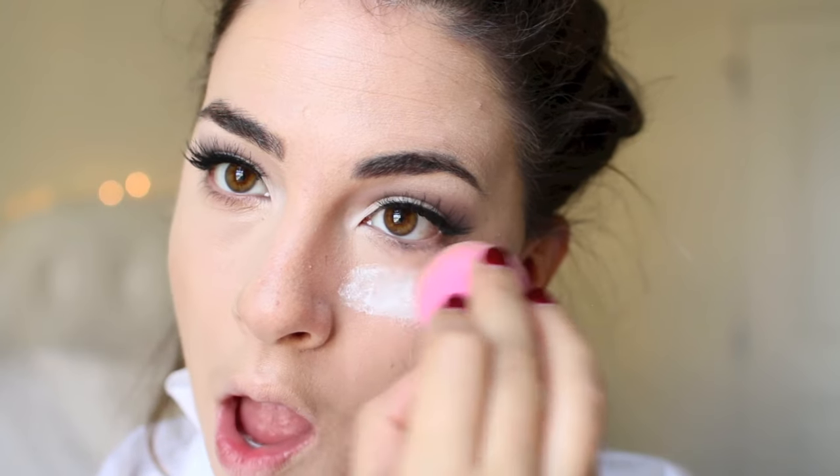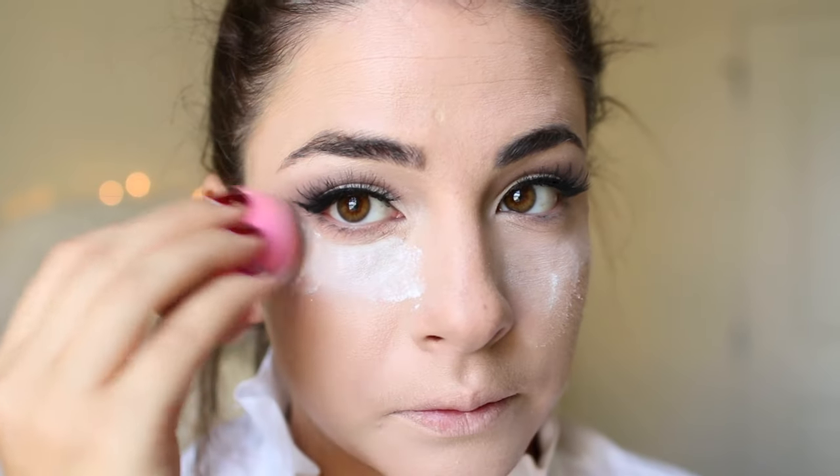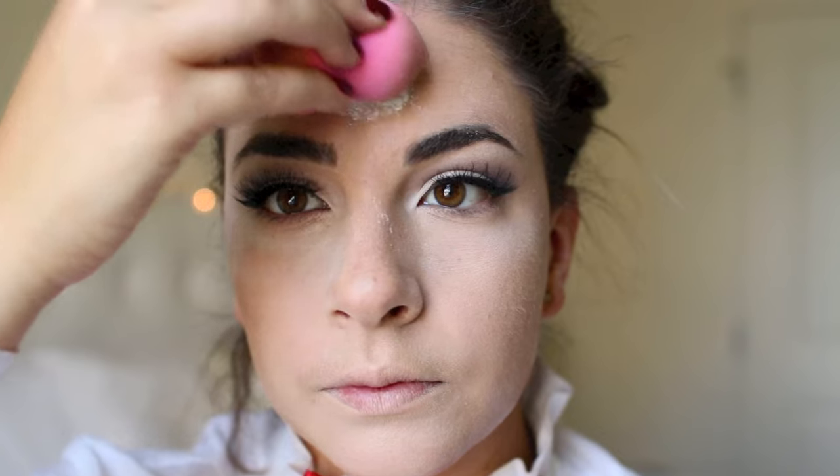Now I'm going to set my makeup with the RCMA no-color powder. I quickly touched up the concealer with a brush, then went in with a Real Techniques beauty blender brush with the powder to set it — and we're gonna bake it. Mary Poppins, I don't know if she baked back in the day, but we're gonna do it for her today.